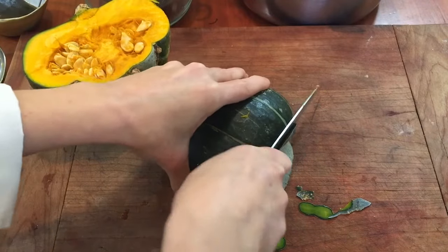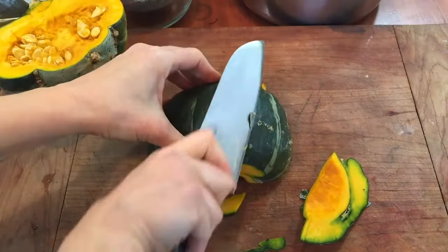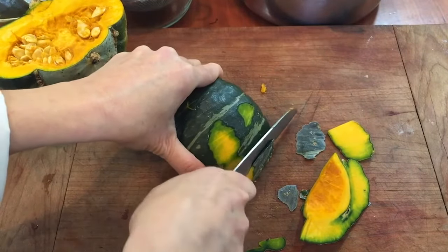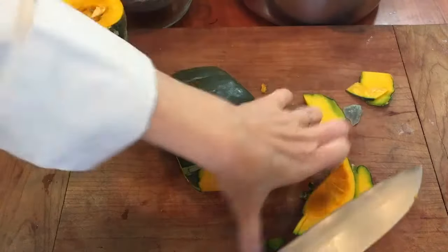You don't want to be using a ceramic knife. A stainless steel knife is a better bet for these squashes because they're just so hard and dense.